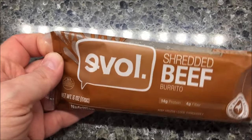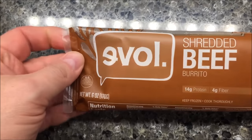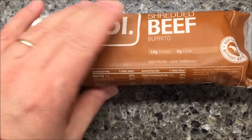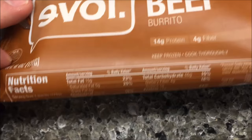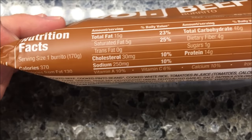Hey guys, welcome to another channel dude. Today I'm going to try one of these Evolve Shredded Beef Burritos. We got these at Lucky's Market for $2.99. It has 14 grams of protein, 4 grams of fiber, and 370 calories for the one burrito, so it's not low calorie.